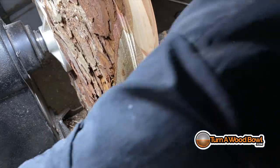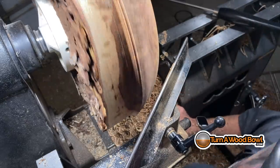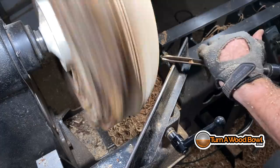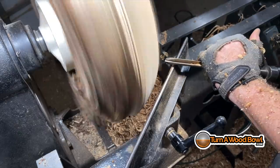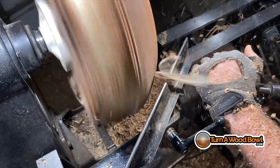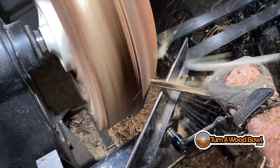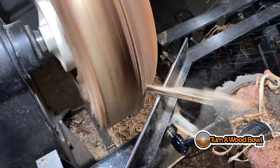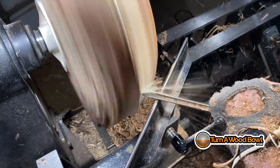Now I'm going to relocate the tool rest and come around the side to take some of that thicker material away. There's some beautiful heartwood in this particular bowl blank. Now that I'm down to a level surface of wood all the way around, the blank is relatively balanced — as balanced as it's going to be with that uneven bark rim — and I can get the lathe speed up a little bit faster. I'm getting a nice clean cut all the way around without that bouncing action because of the irregular edge. I've got a really nice continuous cut with the bowl gouge as I work along the surface.